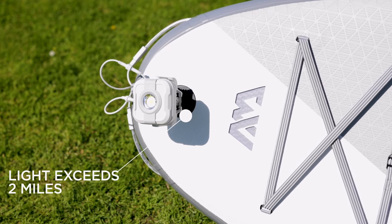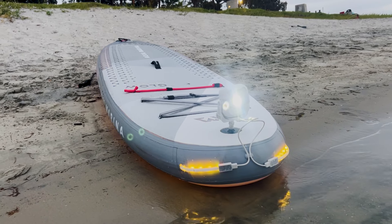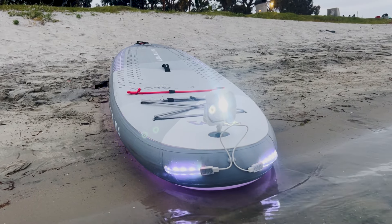There is also a light that goes on the very front of the paddle board — very bright — so oncoming boat traffic or other paddlers would be able to see you. Overall, for what the board is made for, I really like it.